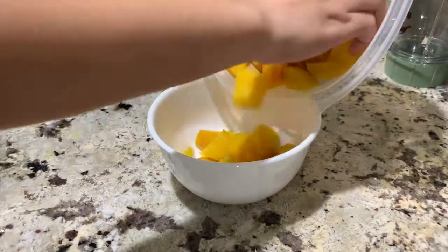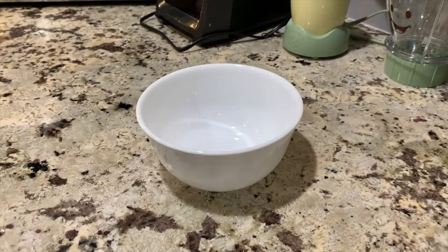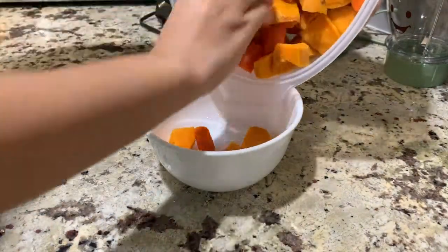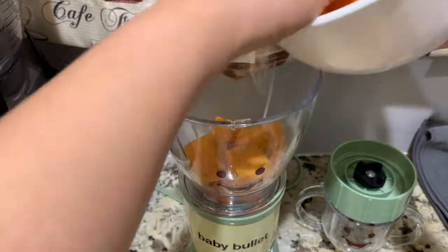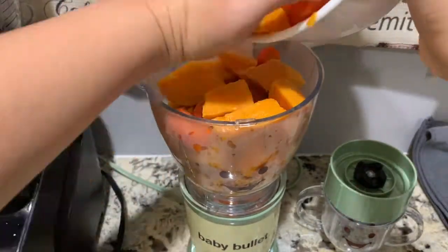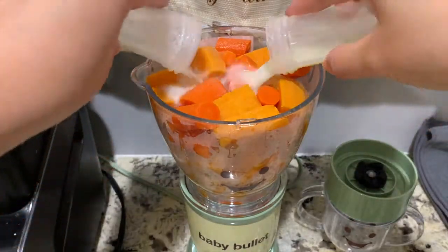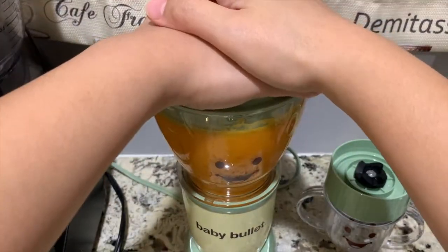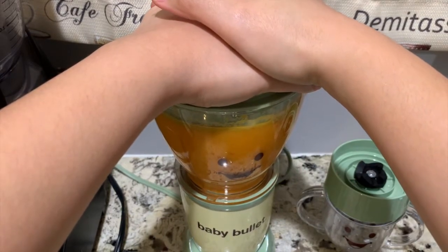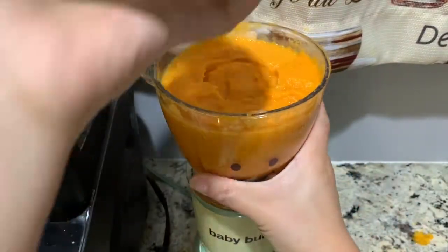Allow all the ingredients to cool down. Then let's start blending. Add breast milk, water, formula, or you can also use bone broth. Remember that the amount of liquid you put in will depend on how thick or thin you want your baby food to be.